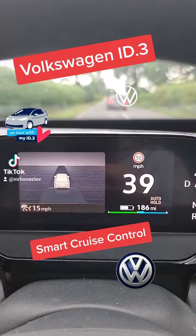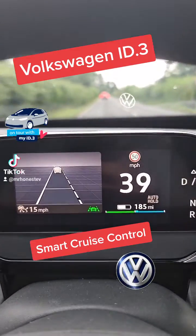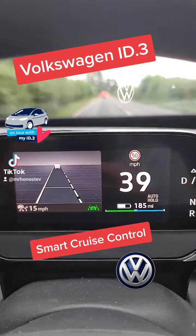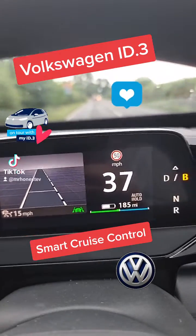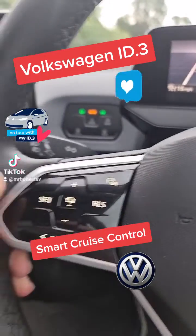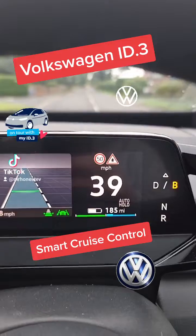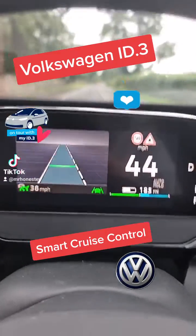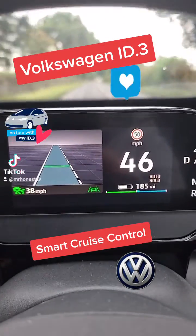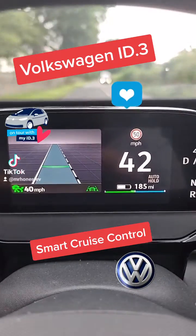Smart Cruise Control on the Volkswagen ID.3 — it's really cool actually. It allows you to pretty much drive without touching the pedals. All you need to do is click the set button on the steering wheel, and then you'll see on the driver display, on the bottom left, you'll see the speed.